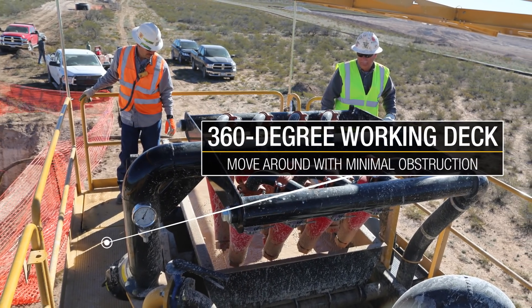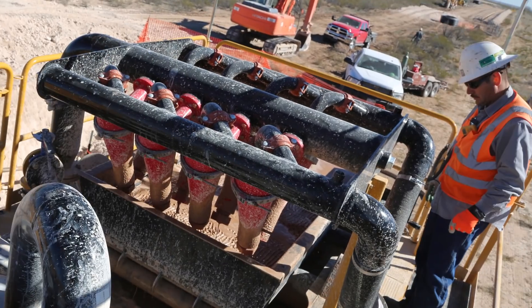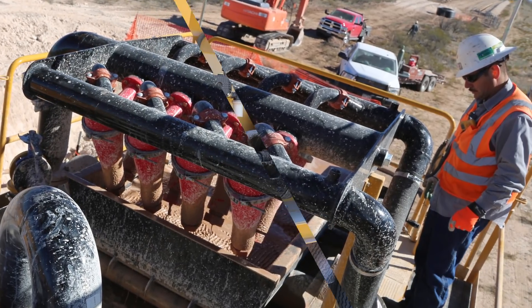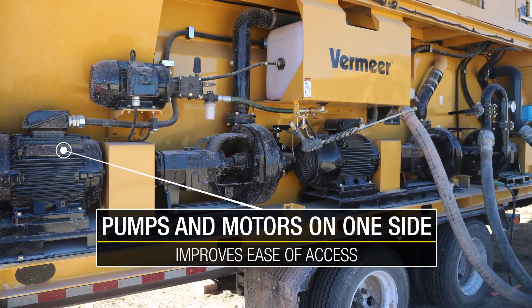A 360 degree working deck allows operators to move around the unit with minimal obstructions, providing a convenient work environment. All pumps, motors and hose connections can be accessed from one side of the machine.